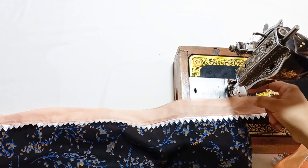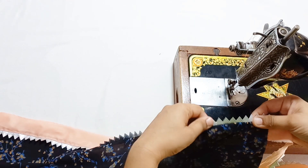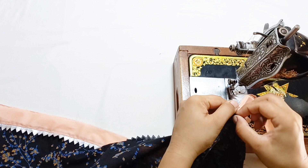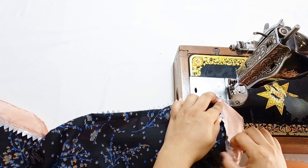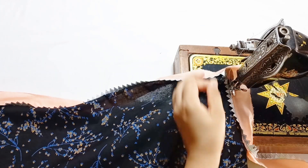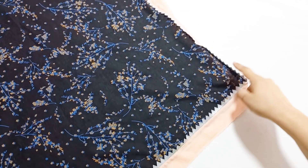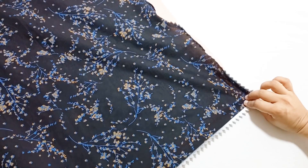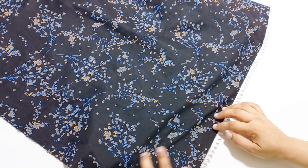Now we will fold it like this, and we will fold it like this again. We have attached the finishing part. We are going to make it like this, and we will press this on.